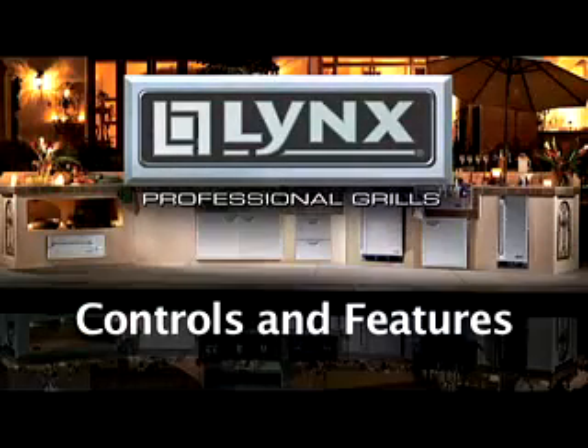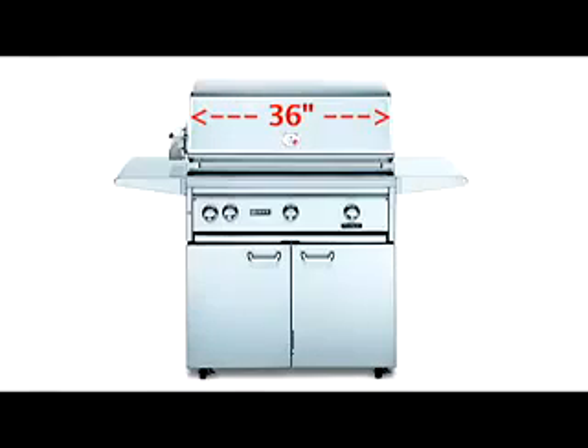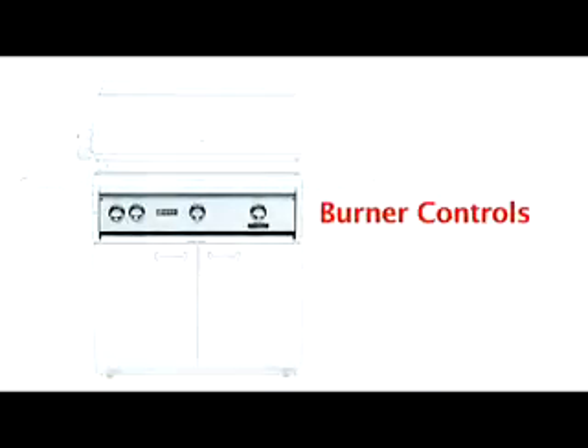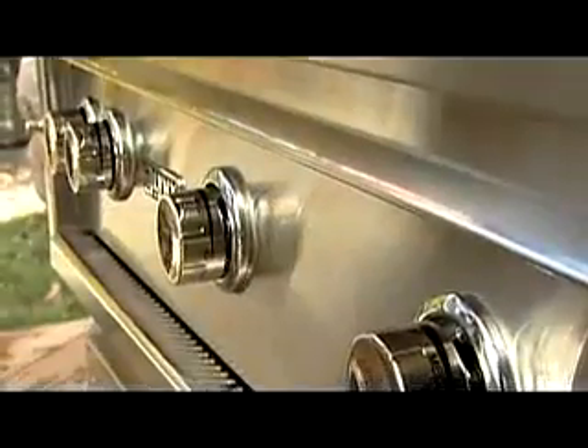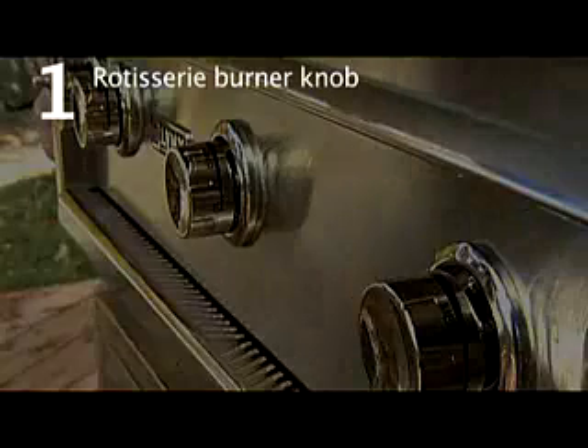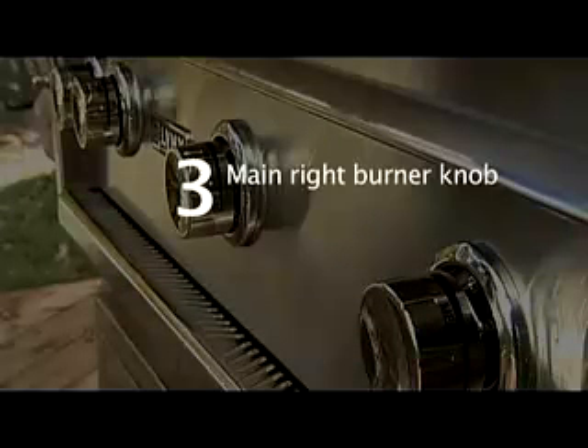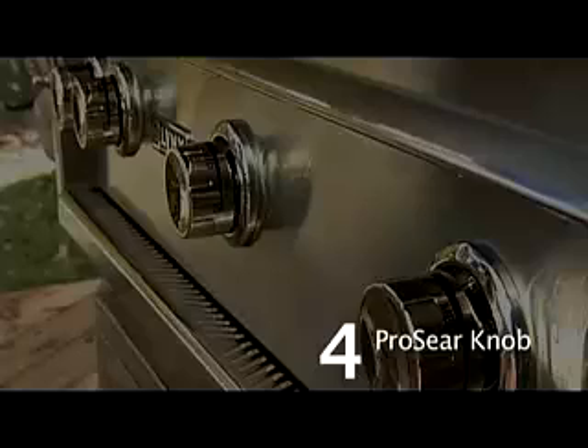Controls and Features. Lynx grills come in a variety of sizes from 27 inches to 54 inches. The burner controls are located on the front of the grill. On the far left is the rotisserie burner knob, followed by the main burner knobs, and on the far right is the ProSear infrared burner knob.